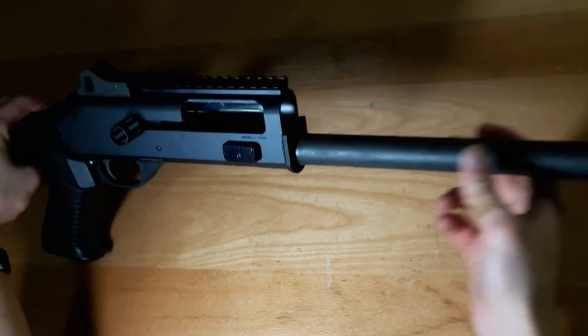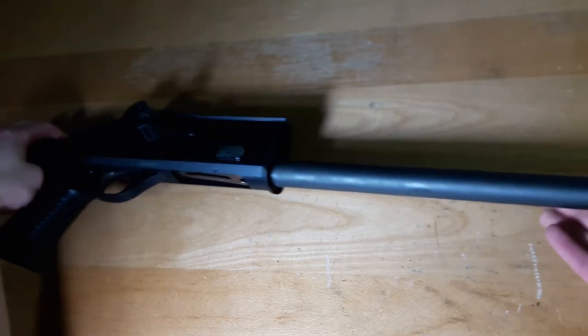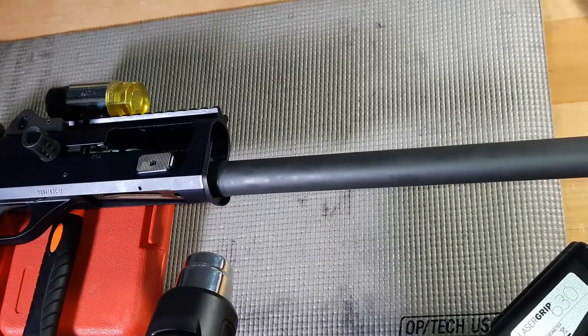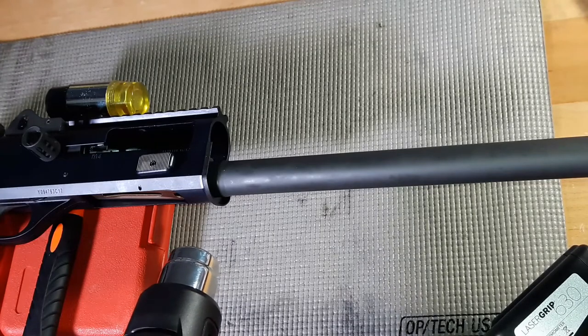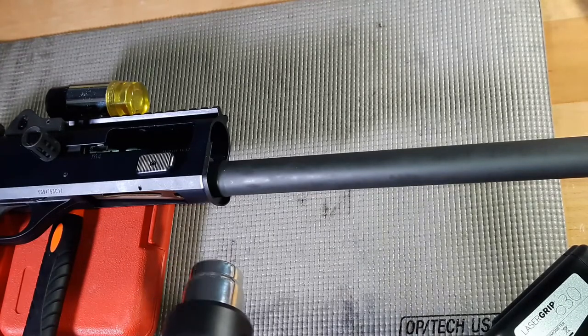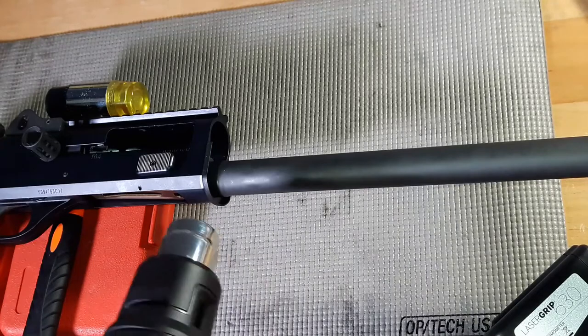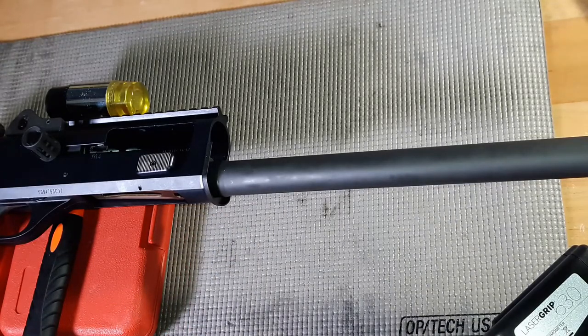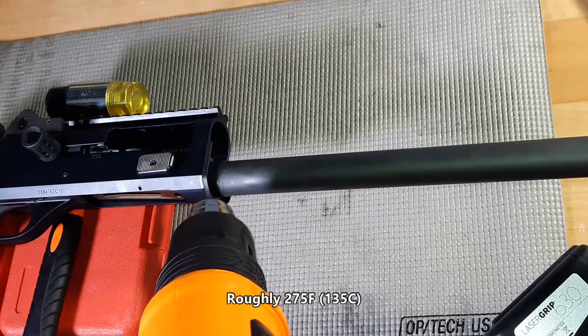Lock the bolt back, and we're going to start with the heat. I don't have a vise, which really sucks, but if you have one that would definitely be helpful. If not, you're just going to be heating this thing up to about 275 to 260, around 270 degrees Fahrenheit.